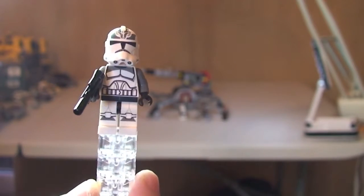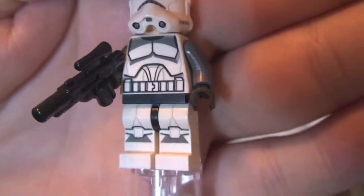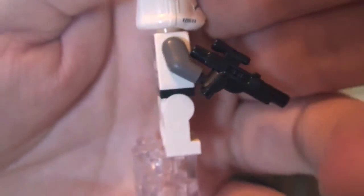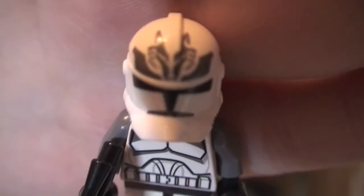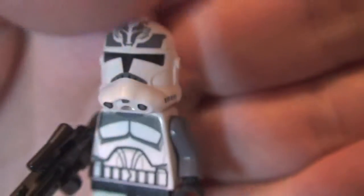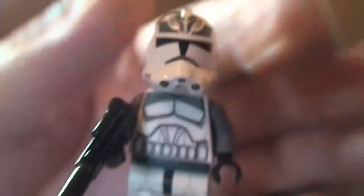Next up we have two Wolfpack Clone Troopers. Let's take a look at one of those, starting from the legs. We can see that printing there to the legs and to the front torso. Around to the rear — rear torso printing there. It comes with a blaster. And we can see that print on the helmet there to represent the Wolfpack. Remove the helmet and it comes with a standard clone face — single sided. Like I said, there are two of these and they are identical.